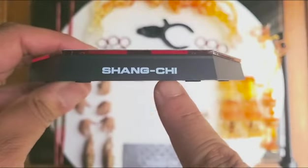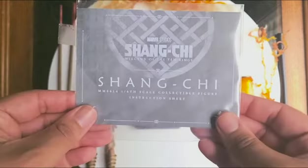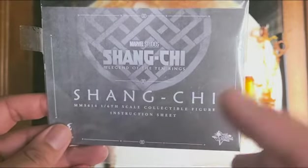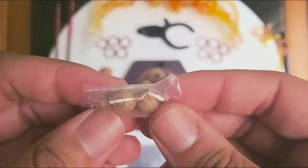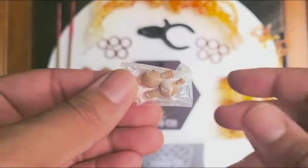We see the Shang-Chi nameplate here. We have his instruction sheet here — I've said this a couple times already, but really keep this in mind when you're trying to swap out hands and parts. We also have an extra set of pegs, just in case you break one of the pegs while trying to swap out one of the hands.